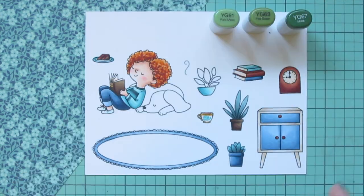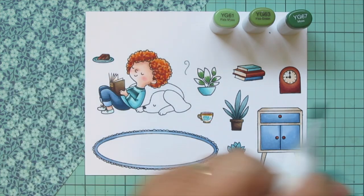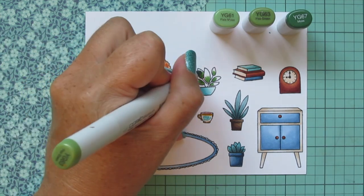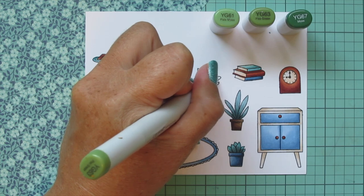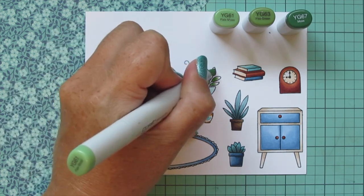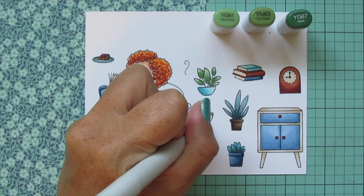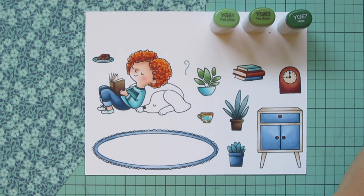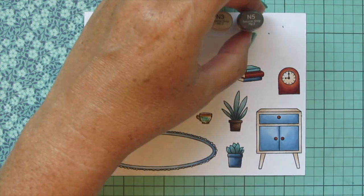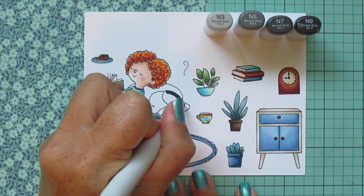I'm using YG61, YG63, and YG67 for my last plant. I wanted something with a little more fresh green to break up some of the blue, and it is more of a dusty green so it goes with those dusty tones I've been using throughout. I'm also adding some little leaves around the rose using the lighter two shades and then doing a tiny line with YG67. Then I'm switching over to some gray tones to color in the little dog, which is going to be Ashley's dog Sadie.